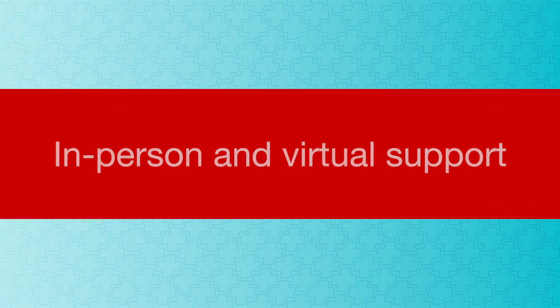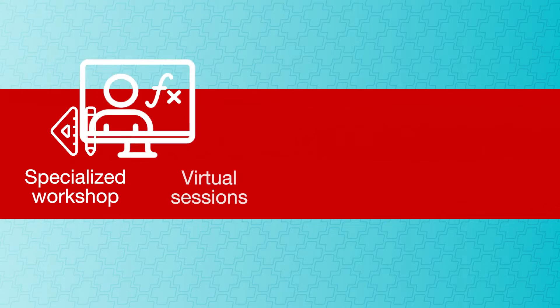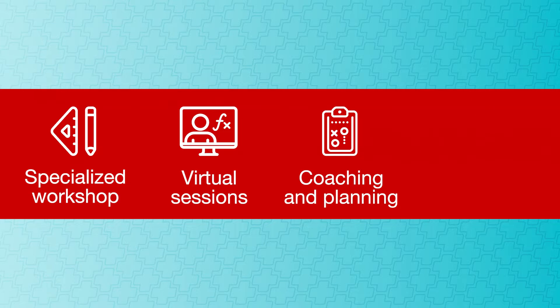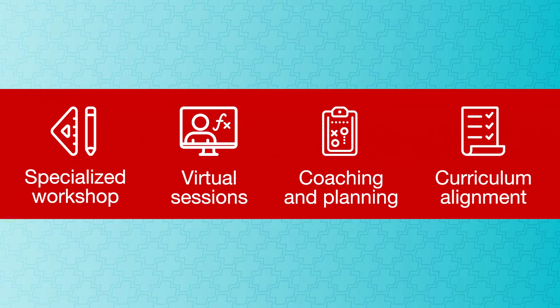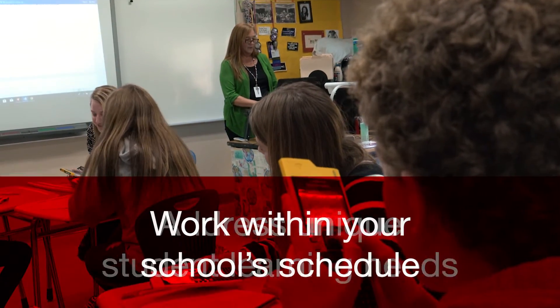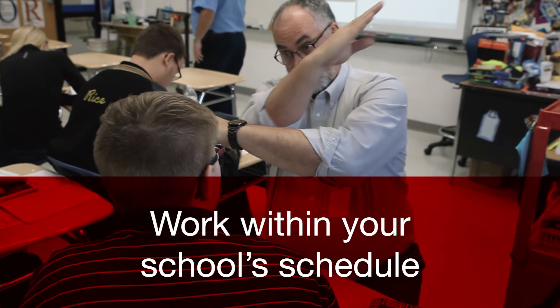The program features a blend of in-person and virtual support, starting with a specialized workshop for teachers and department leaders, followed by structured virtual sessions, in-class or virtual coaching sessions, and curriculum alignment resources. Every component is designed to address your unique student learning needs and is customizable to work within your school's schedule.